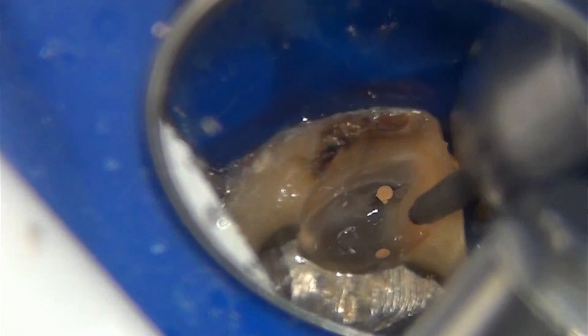Not only was this root canal therapy filled well short of the apex, but look at how much decay has been left behind. One of the principal objectives in endodontic therapy and access opening is the removal of all decay. You don't want to do your root canals while there is still decay present. All decay should be removed prior to instrumentation, because during instrumentation and especially obturation, you can carry decay and bacteria down into the canals. So here we just clean up around the tooth.